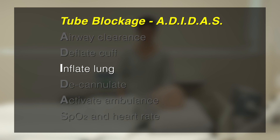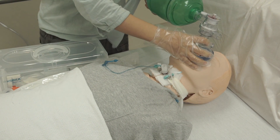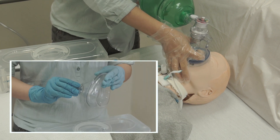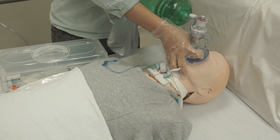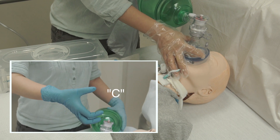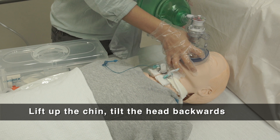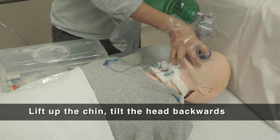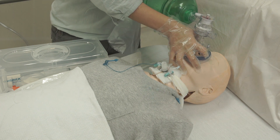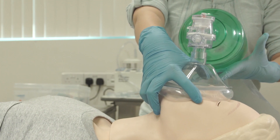I is for inflate the lung. After deflating the cuff, if the patient is still unable to breathe well and maintain good SpO2 levels, use the ambu bag with a well-inflated face mask for rescue breathing. Cover the nose and mouth with the face mask and hold firmly to ensure a good seal using the CE method. Lift up the patient's chin and tilt the head backwards slightly to allow for easy air entry. Deliver rescue breathing and observe for chest rise, monitoring the colour of the patient's face, lips, and fingernails.